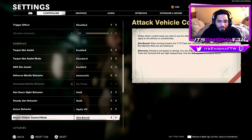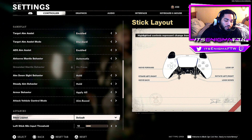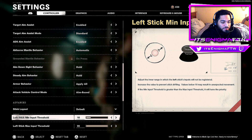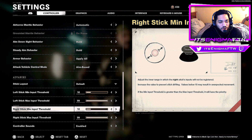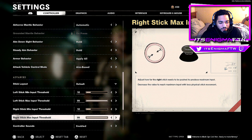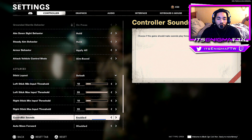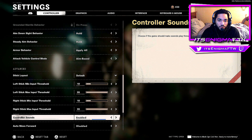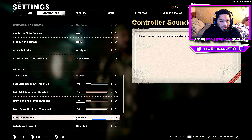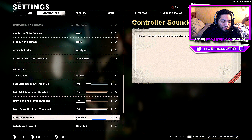Attack Vehicle Mode is Aim Base — that's the default, I don't really mess with it. Moving to Advanced: Stick Layout is on Default, so moving the right stick up looks up. Left stick and right stick minimum and max thresholds are at default — I believe those are set to 10 and 99. Controller Sounds is enabled on PlayStation, which lets you hear killstreak audio like the chopper gunner through the controller — it's a cool aesthetic.